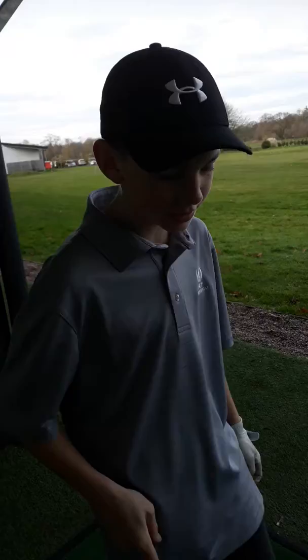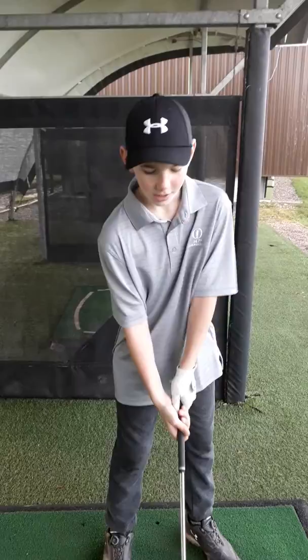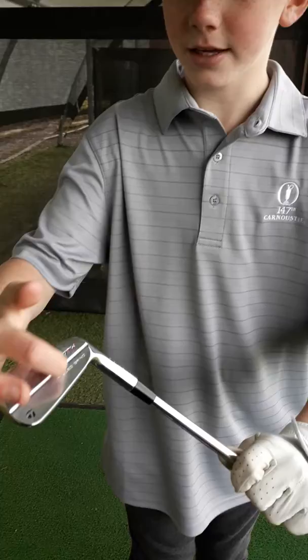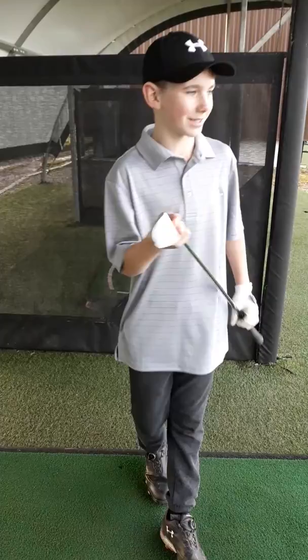Hey guys, welcome back to another video. I've just got a new review of these irons — the P7TW irons. These are Tiger's irons and they come in a really nice box. You can get them from four to pitching wedge, or three to pitching wedge, in Tiger spec or your own spec. They've got a milled grinding bottom, they're forged, and they have sharp grooves.